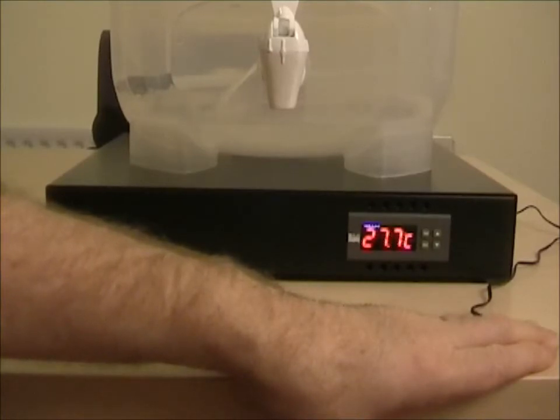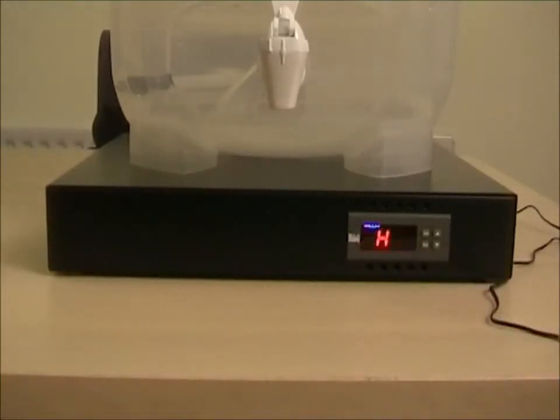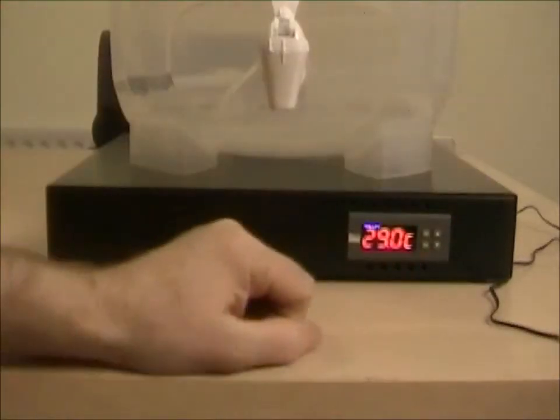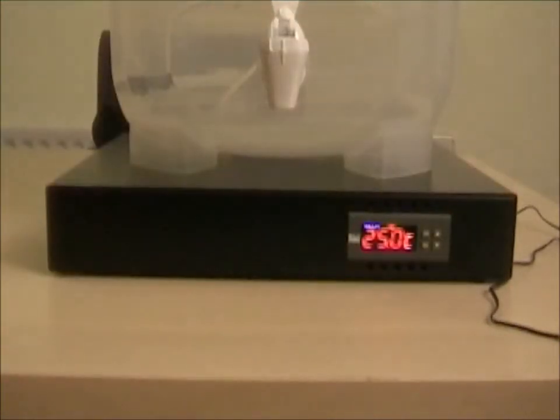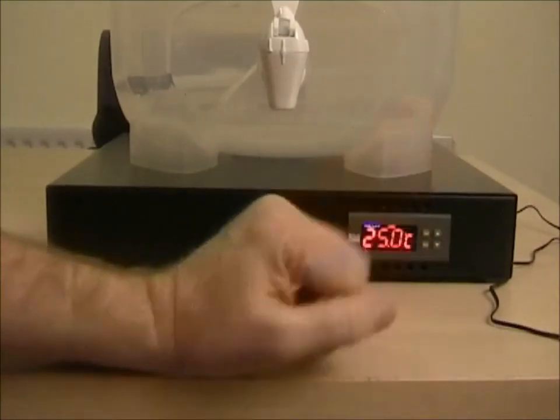This can be quite useful if you're worried about temperature undershoot or overshoot due to perhaps the environmental temperature. There we go — four degrees above the set point and it alarms. You can see the set point was set to 25 and it was alarming at around 29 degrees.